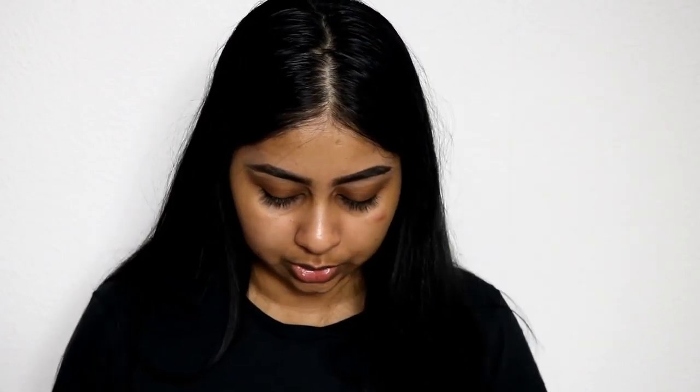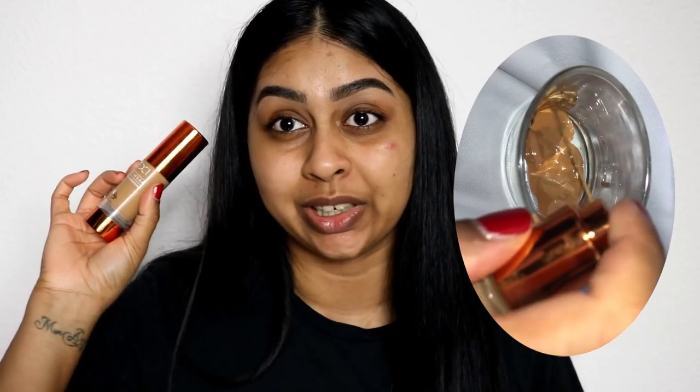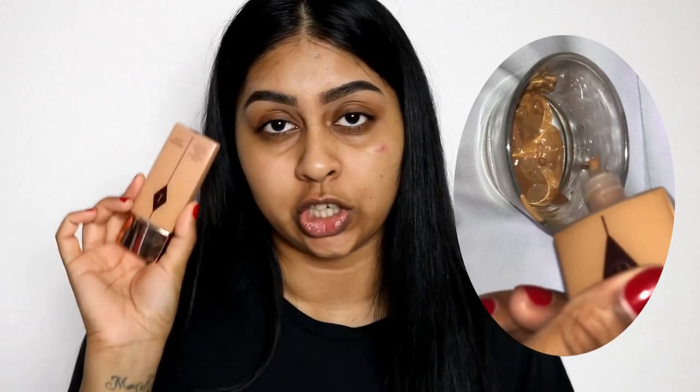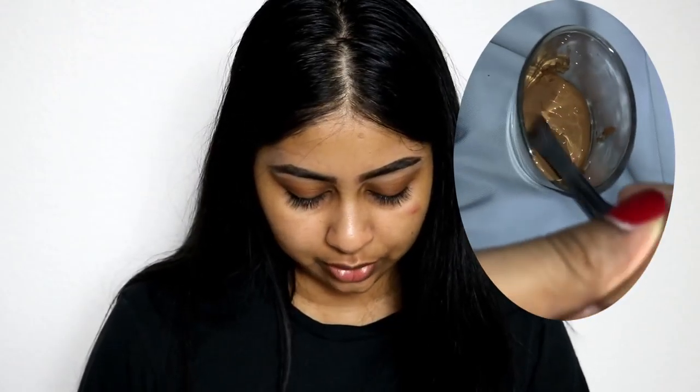Then we've got my Sleek Lifeproof Foundation — almost empty, just a little dollop. My Maybelline Super Stay 24-Hour Foundation in Caramel Beige 51. I've got my EX1 Foundation in Number 11 — that one's super yellow. Some of my Clinique Even Better Glow Foundation in Brulee — a super natural one. Also the Charlotte Tilbury Light Wonder in Shade 9, the Nip+Fab Foundation, and the Bobbi Brown Skin Long-Wear Foundation in 5.5 Warm Honey. Now mixing it all together — overall it looks like a good color.